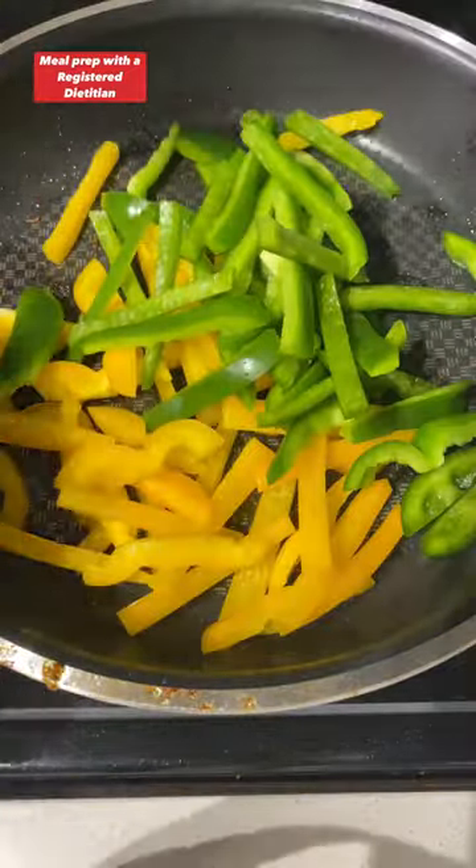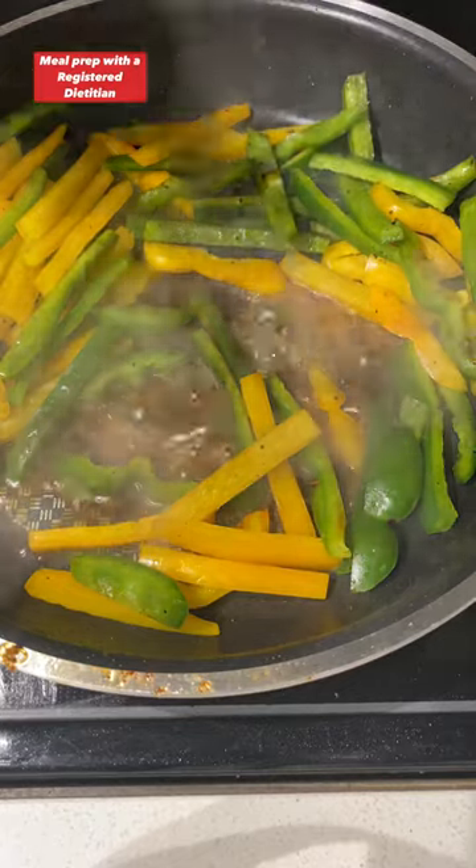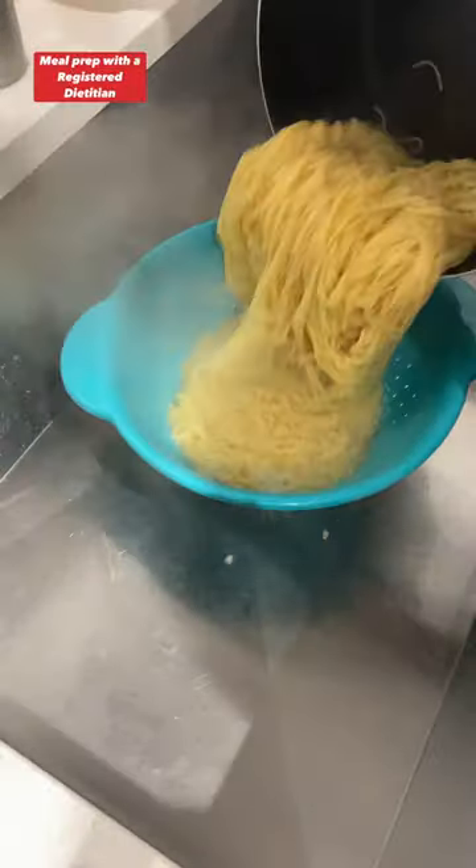Reduce the heat to medium, and in that same skillet, add in your sliced bell peppers and about two tablespoons of water to deglaze the pan. After about two to three minutes, add in your sliced onions, and while those are working, start on your pasta. When it's done, strain it and set it aside.